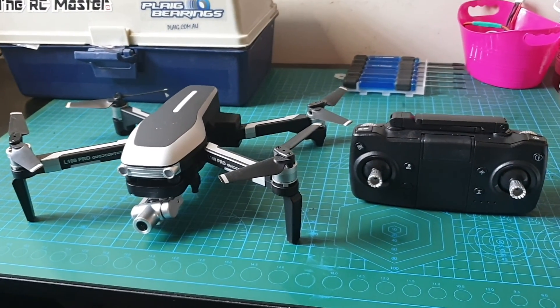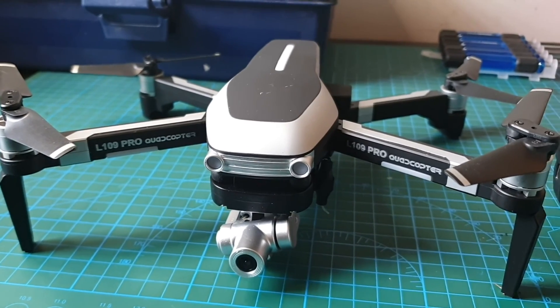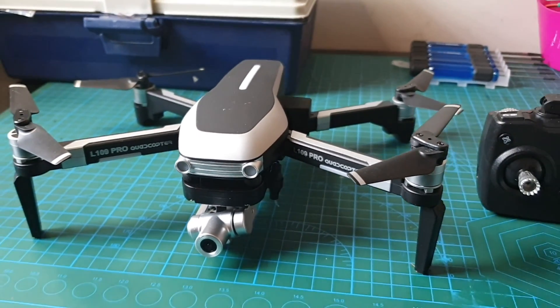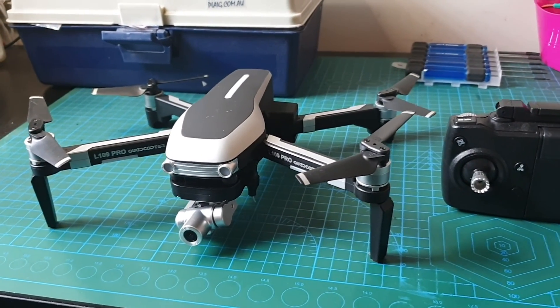Hi guys, I finally got the opportunity to fly this drone. It's the L109 Pro made by LYZRC. Stay tuned guys.